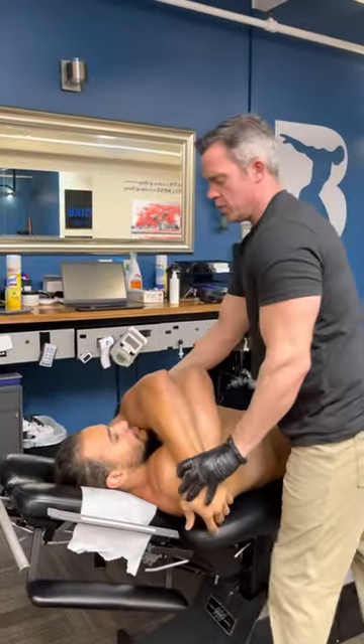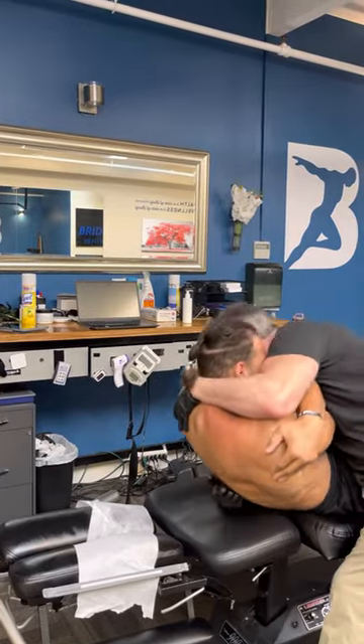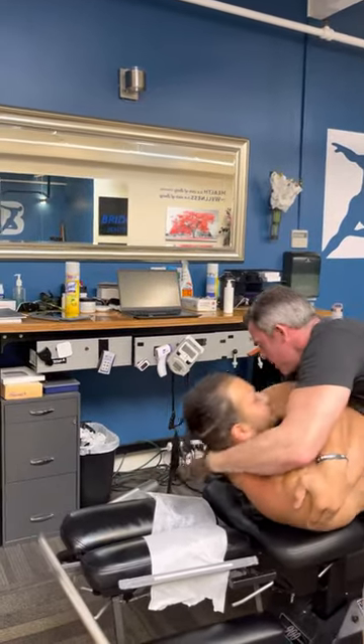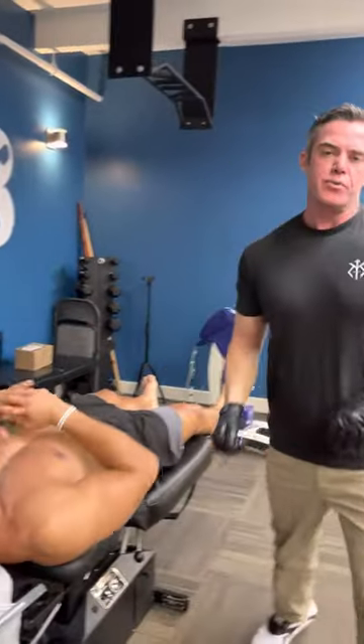Right here. Adjust the thoracic spine. Chin to chest. Brachialis — got it. We've got one more right there. T3-4.